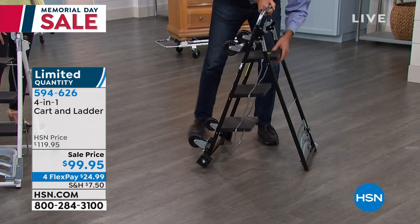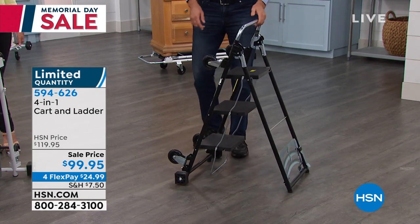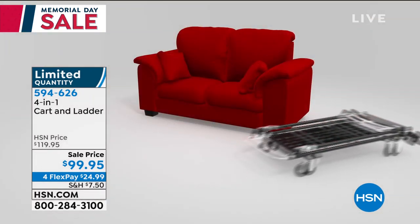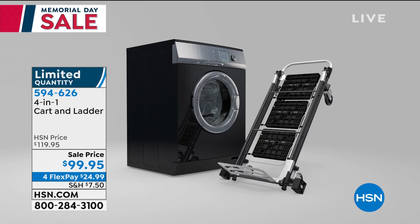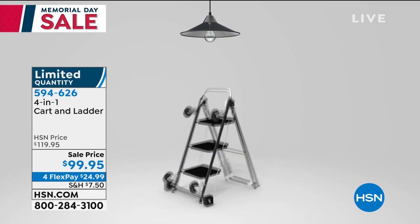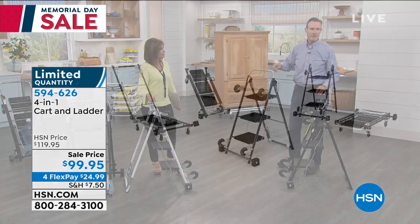I just showed this at the hardware show in Las Vegas and everybody was amazed by the 600-pound capacity. It's the best in class as a dolly, best in class as a trolley, best in class as a hand truck. And then — everybody needs a step ladder. It's ANSI certified, safety certified, with a stabilization bar. Plus when painting, the ladder rolls on its rollers so you don't even have to pick it up.